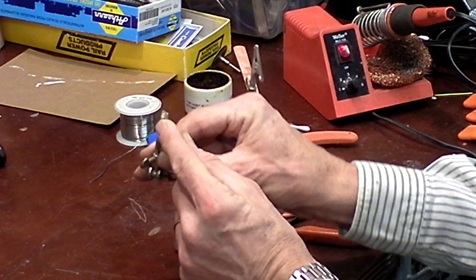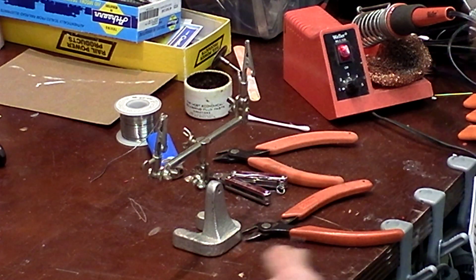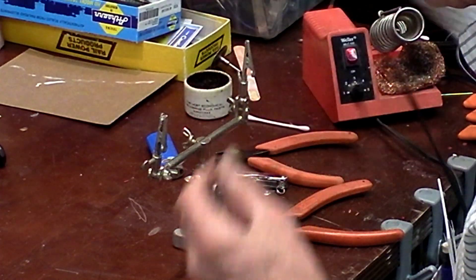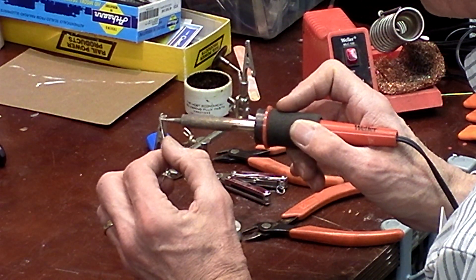Now what I have left coming out of the back of the LED is a piece of wire that's probably around three-eighths or a quarter of an inch long — maybe even less than that. I use my soldering iron and put a dab of solder on each one of those.